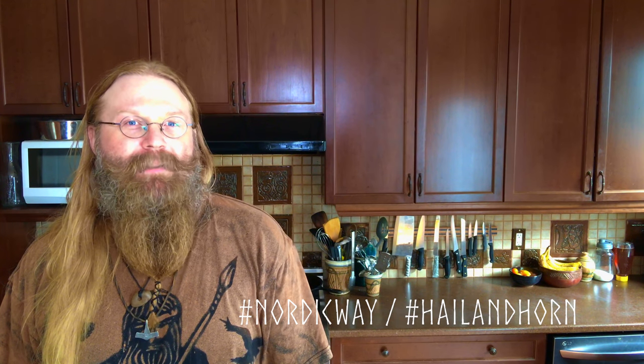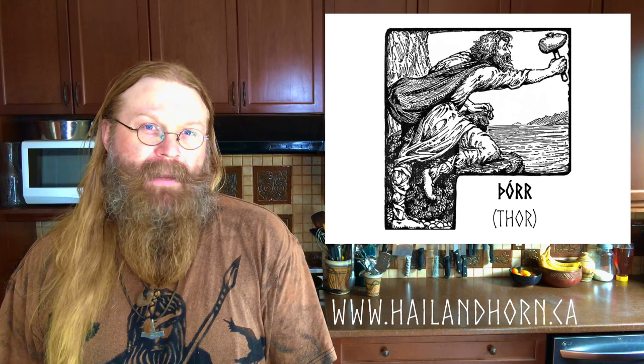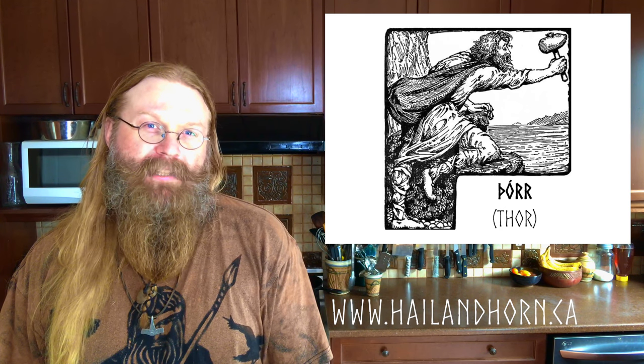This week's recipe is a Nordic Way recipe. That means we're going to be traveling to Viking ancient Scandinavia and tribal Germanic lands for our inspiration. Every year at the Hail and Horn gathering, there is a feast called a Hussle. It is in honour of one of the Old Norse gods. One of the years we honoured Thor, and that year I came up with a recipe called Thor's Scrapple. That is what we are going to be cooking today.